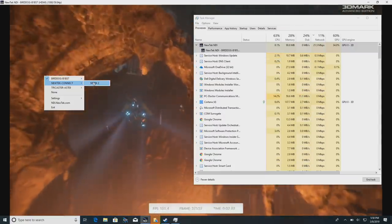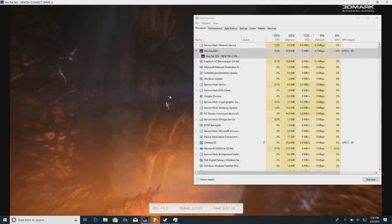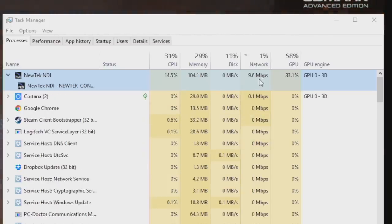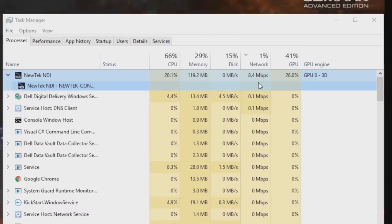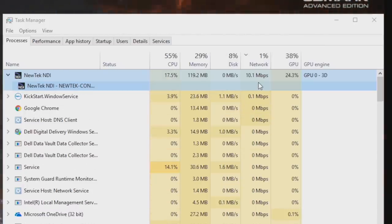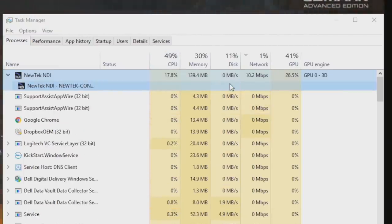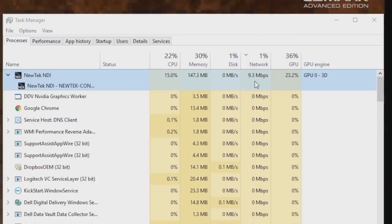Let's shift over to the Spark now with the same exact demo and see what kind of network usage we get. With the Spark, network usage is about 8 to 9 megabits per second, and I believe we can get as high as 15 on the setting I'm at right now. The network usage is significantly less, but the CPU usage is a little bit higher because the Spark is sending over a more compressed image to process. So if you're looking to squeeze as much bandwidth as you can, the Spark is definitely the way to go — but that will come at a bit of a CPU cost, not a significant one.